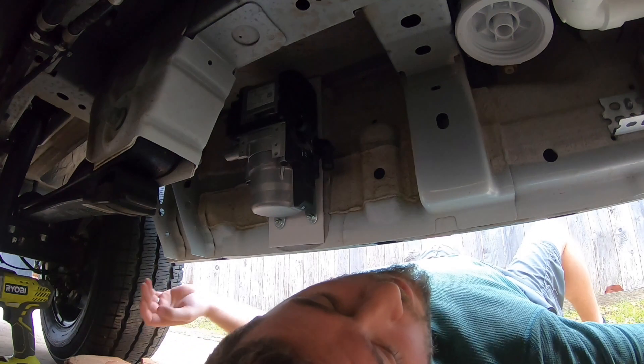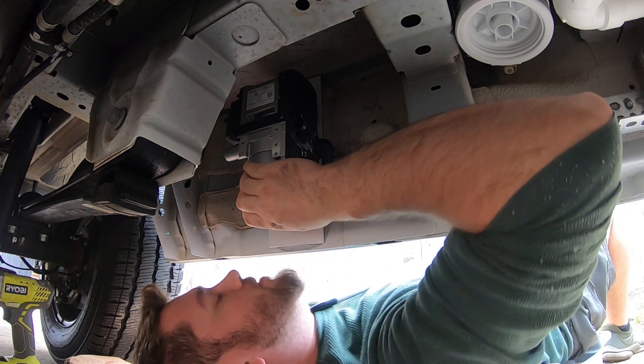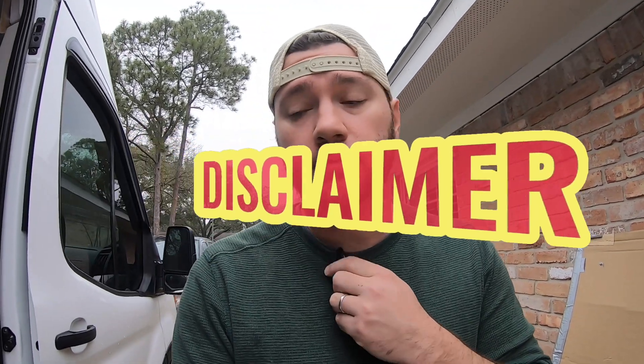I plan on getting this whole thing plumbed up and then going back to lock-tight everything so no bolts come loose. I want to say before I go further — I'm not a mechanic, I'm not a professional, I'm not certified by Webasto to install these things. Me trying to install it pretty much voids any warranty. If you're not mechanically inclined or you're worried about the money, maybe have somebody professionally do this — you're dealing with combustibles and your van's warranty. Weigh your own risk and figure out if this is something you really want to do.